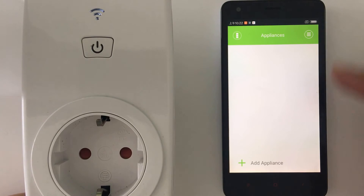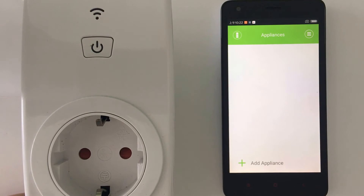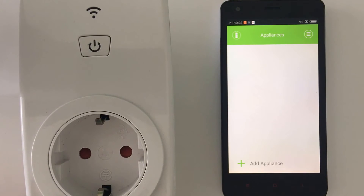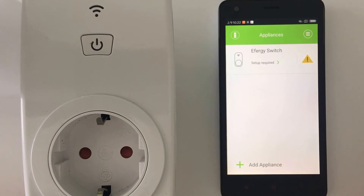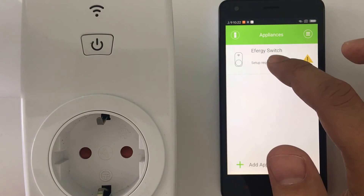The configuration is successful. Just wait a few seconds, or you can swipe down to refresh. Once it loads, you can see the smart socket appear in the app, and my suggestion is to do the setup here.